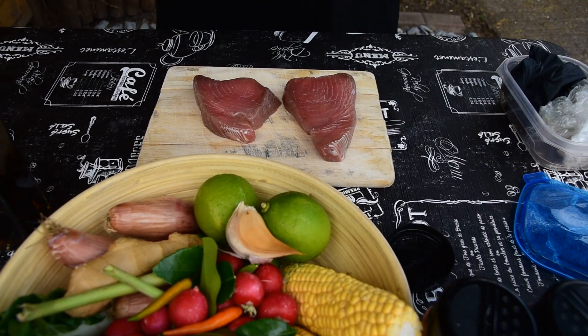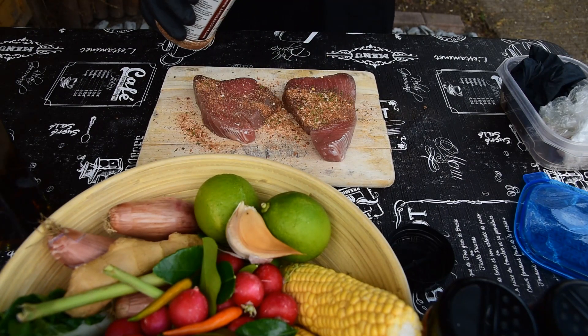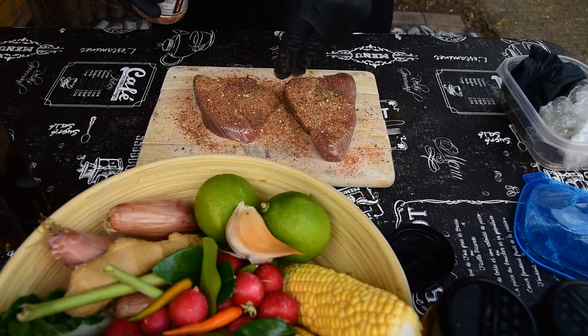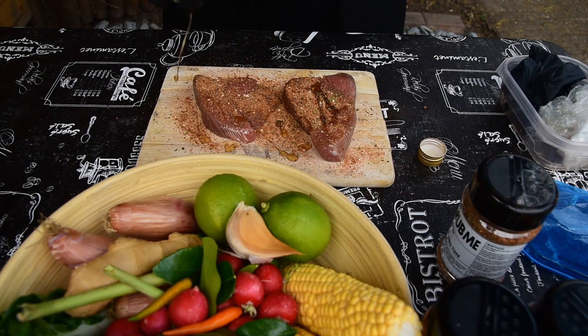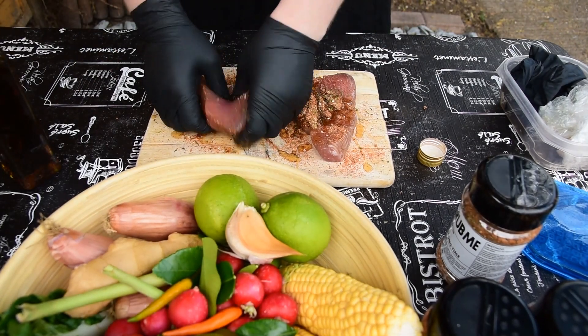We're going to give our tuna steaks a nice rub. I've got a nice Thai spiced rub here, so we're just going to sprinkle some of that on — we just want a nice coating. This is from Angus and Annoying, a great place to get your spices. And now a little bit of sesame oil just on there.